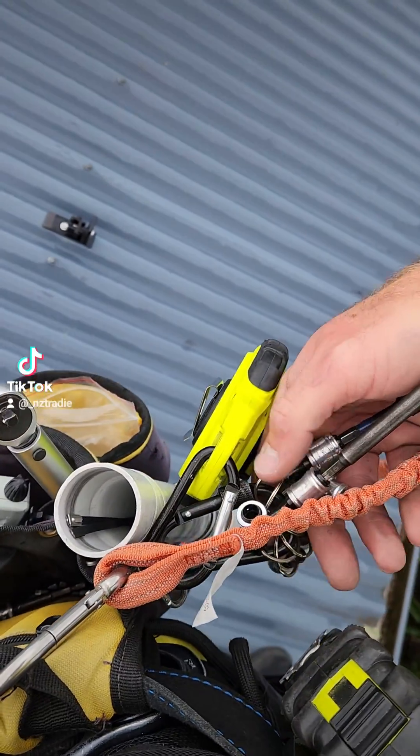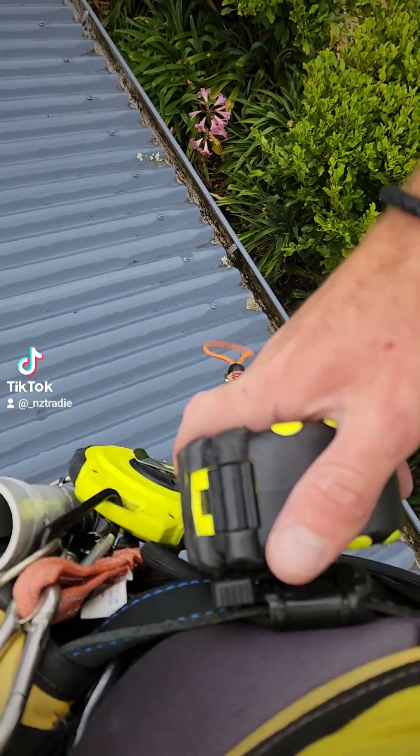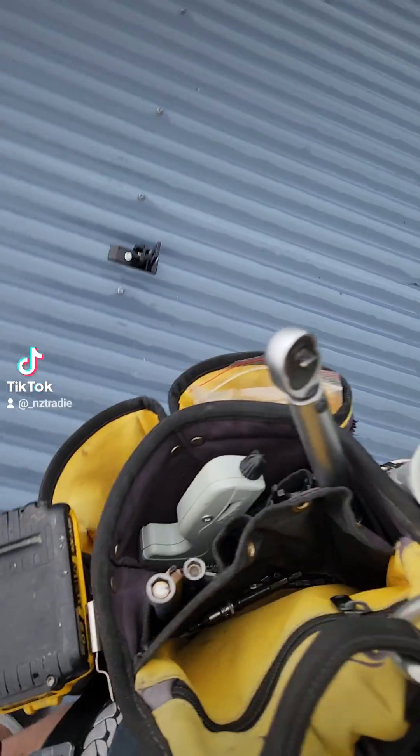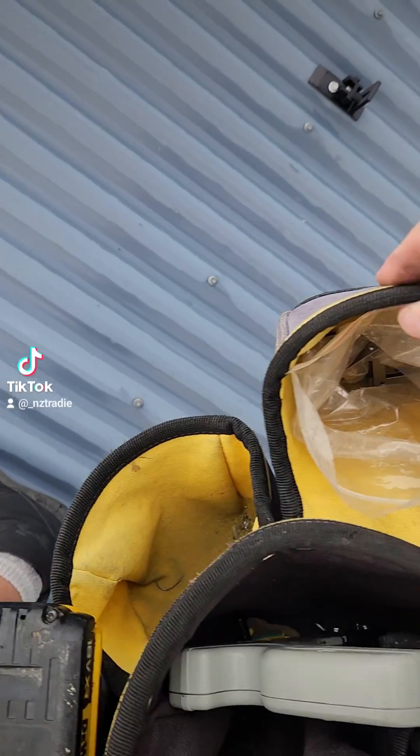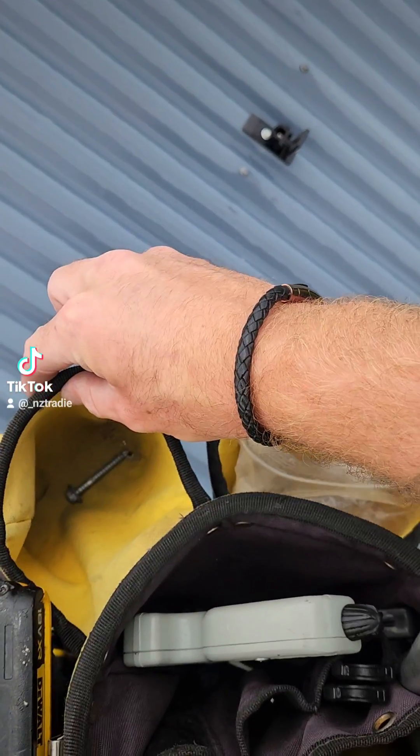Some easy prime bit holders, tape measure on the back — 8 meter normal. Zip tie tensioner. That's where I keep my weaves and that's where I keep my clips.